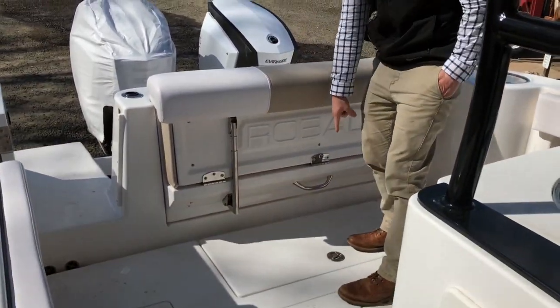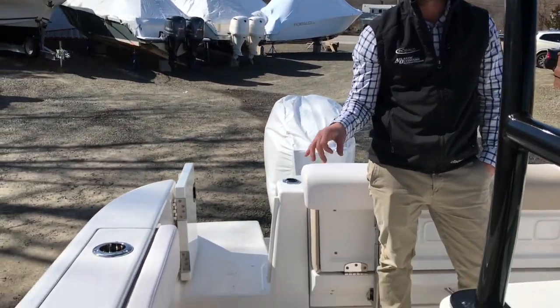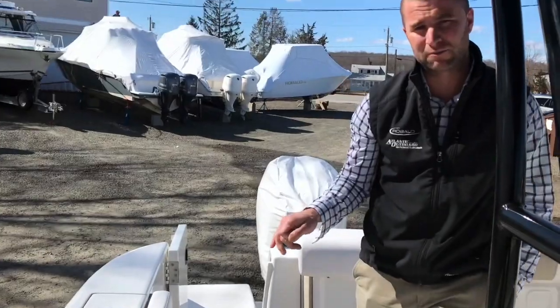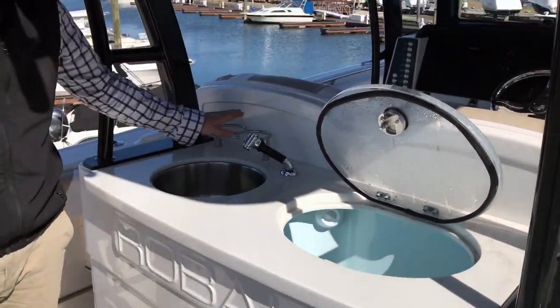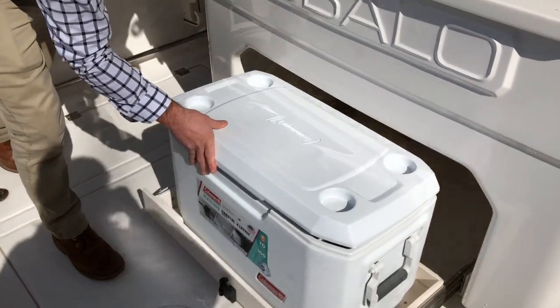You have your battery storage access there, dual macerated fish boxes — they're actually hooked up to diaphragm pumps so they don't fail as much as the macerators do. You have a live well here along with a freshwater sink, cup holders, and a slide out cooler.